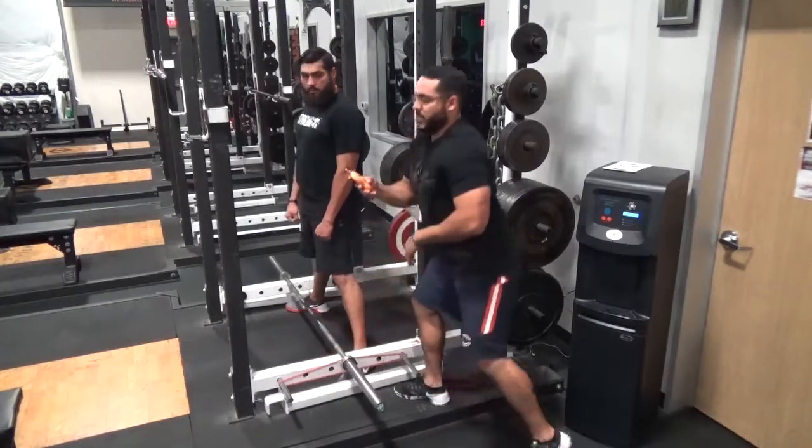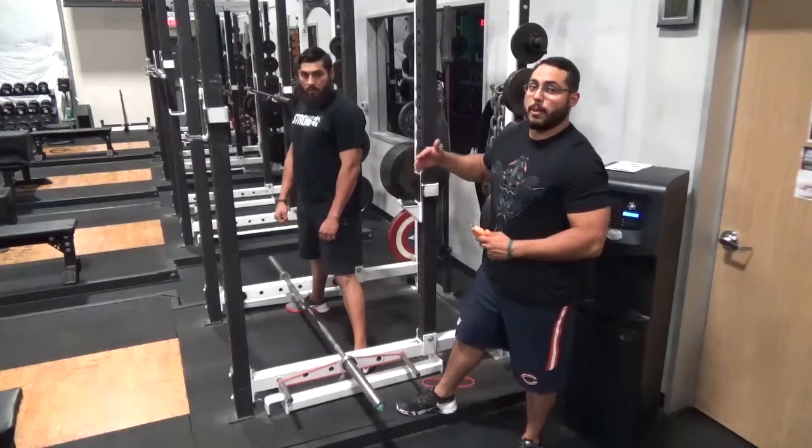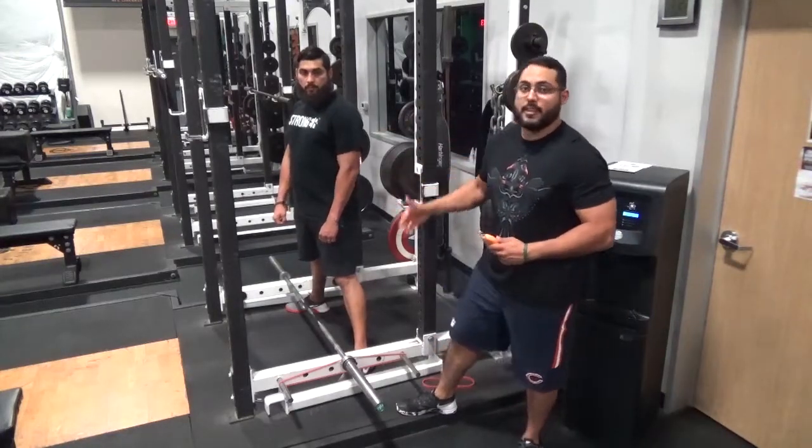Right there — so it's 38 pounds of band tension on the left side. Be sure that you remember to multiply it by two, because you're gonna have it on the left side and the right side.